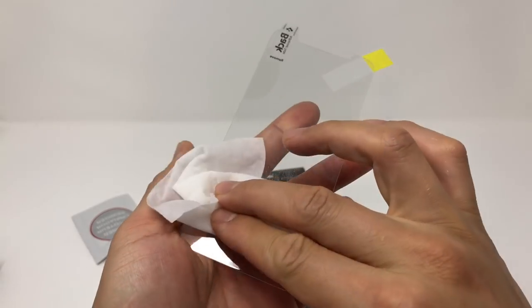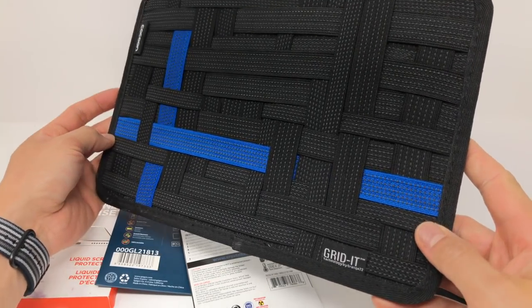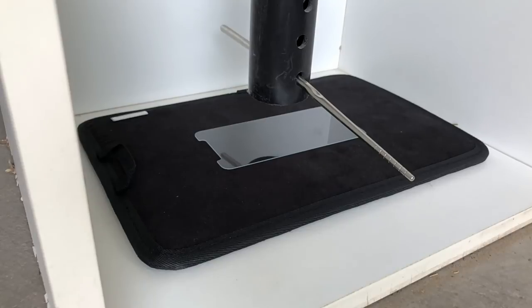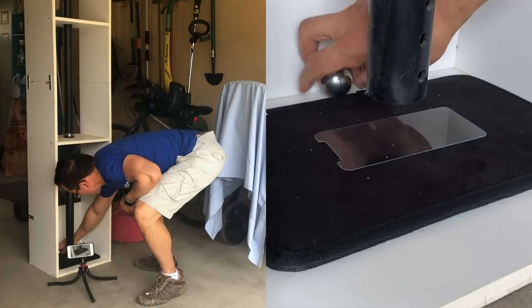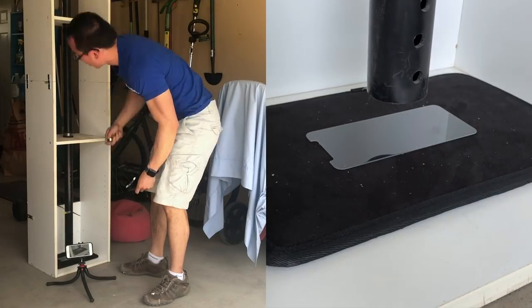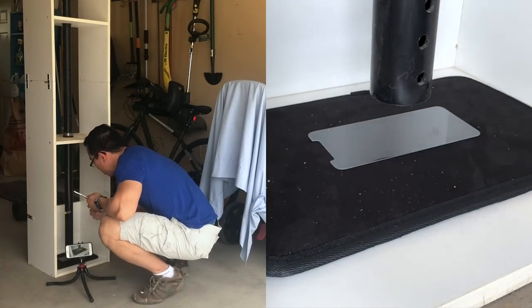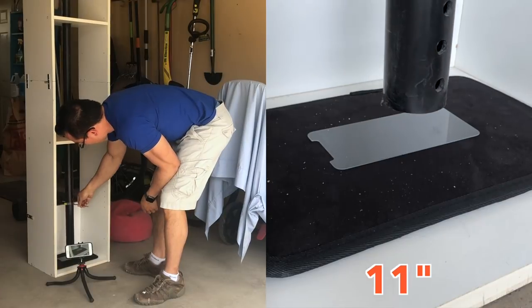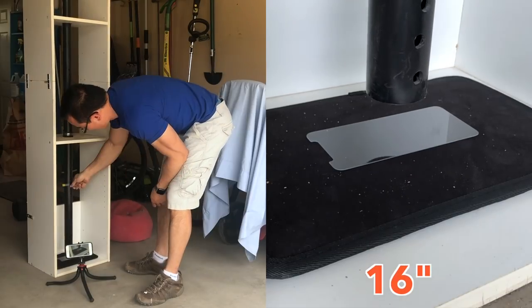I applied a liquid screen protector to one of the tempered glass screen protectors, then waited 48 hours for it to cure. I placed the screen protectors on my Gridit, which has a foam back — I wanted to measure the impact of Bertha, not the compression of glass between Bertha and a hard surface. Using the first screen protector, I determined it would break at approximately 9 inches. The second screen protector confirmed it, breaking at approximately 10 inches. Then the tempered glass screen protector with the liquid screen protector on top started at 10 inches — nothing. It held at 11, 13, 14, and 15 inches. That screen protector with the liquid screen protector finally broke at 16 inches.